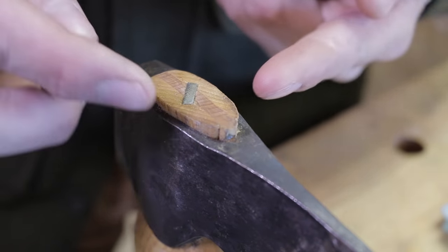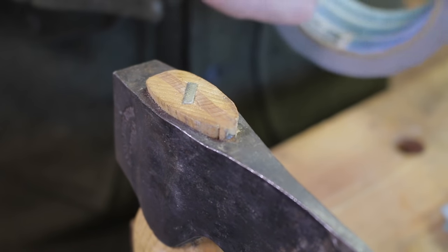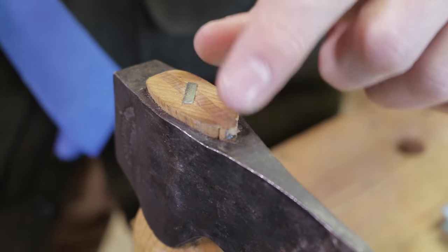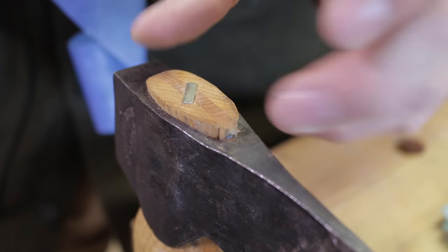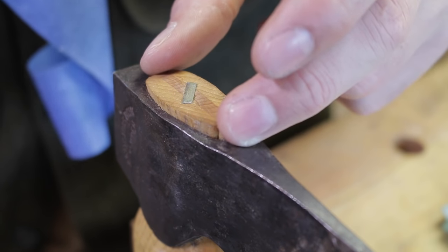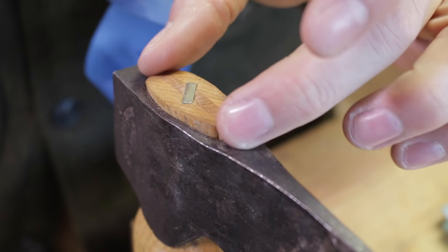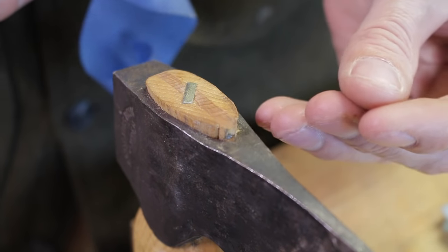A lot of your higher quality axes are going to have the handle sticking up proud above the eye - I like that. It kind of mushrooms on top and makes it harder for the head to slide off. This here is where you want to pay a lot of attention and keep it moisturized - keep that boiled linseed oil soaking in there. That's what will keep your head tight. A lot of people say if you've got a loose axe head, just stick it in a bucket of water - but that's absolutely the worst thing you can do. Yes, it's a temporary fix; the wood will draw that water in and swell, but once that water evaporates, you've actually compressed those cells and destroyed them, and it will be looser than it was before.